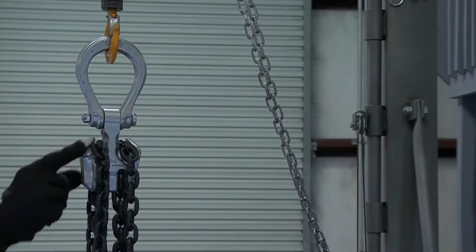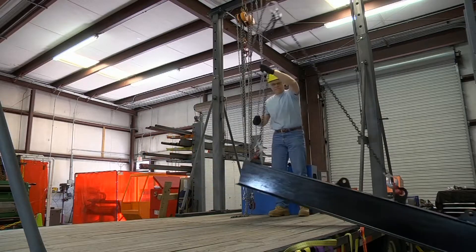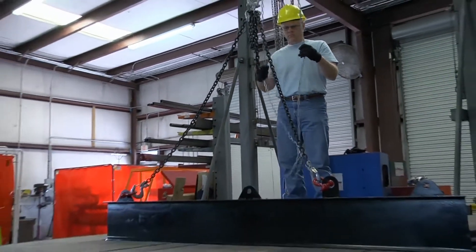The eliminator chain system is one system that allows the sling length to be adjusted. In this case, as the load is raised, one end of the load is light, meaning it comes off the ground before the other. So we will lower the load and shorten the sling leg on the heavy end of the load.